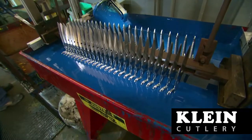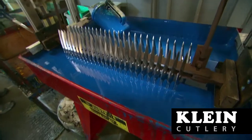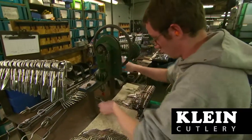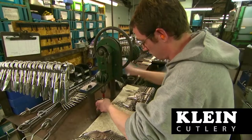Most of the industrial shears and scissors have a plastisol coating applied over the handle, which provides added comfort during use. After dipping the handles and curing them in a baking oven,